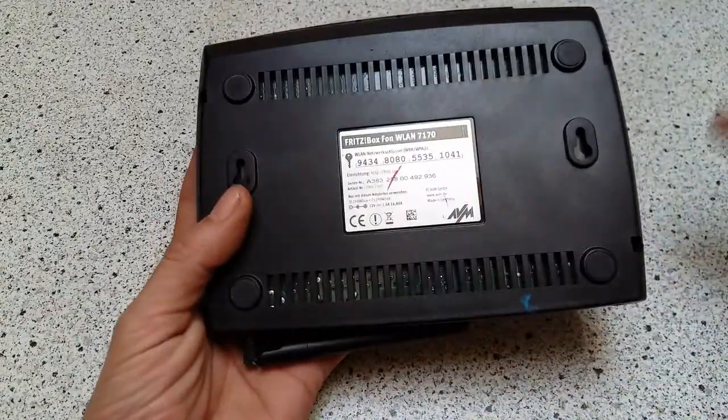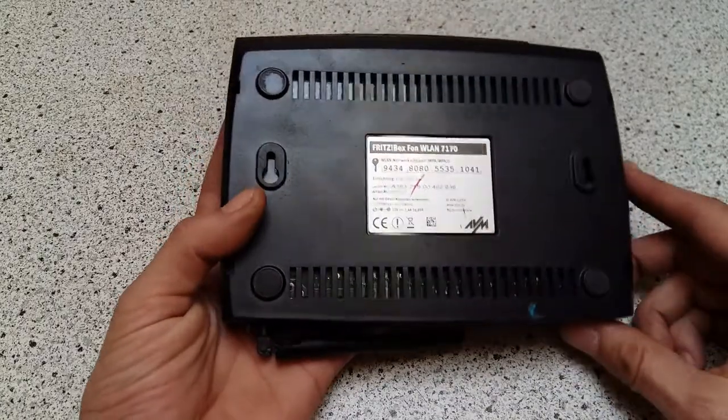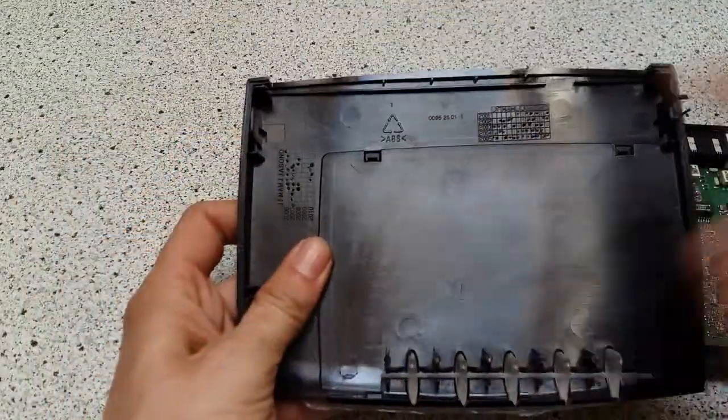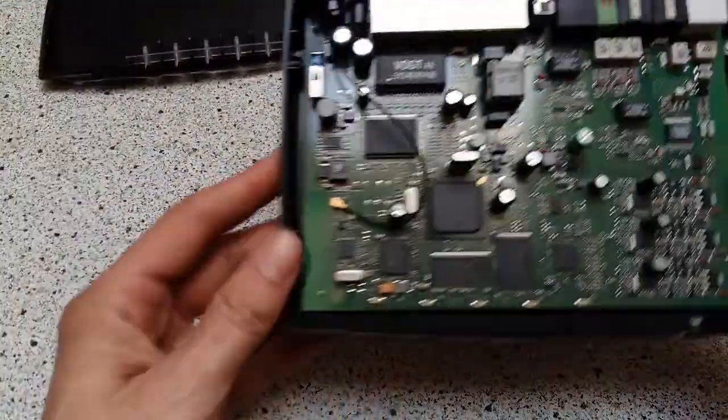As for my expectations, I already took apart a couple of those, so I know what's inside. Let's have a look. Nothing in the plastic lid — there's never anything in it. But the board is always nice.